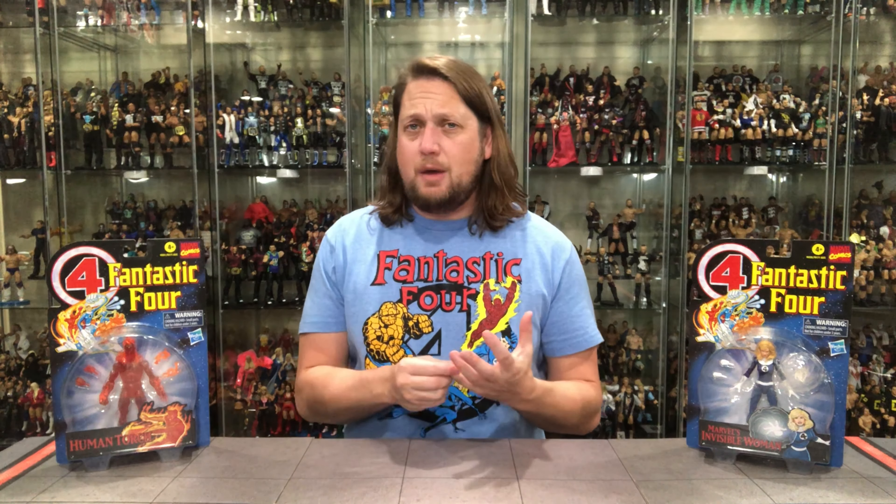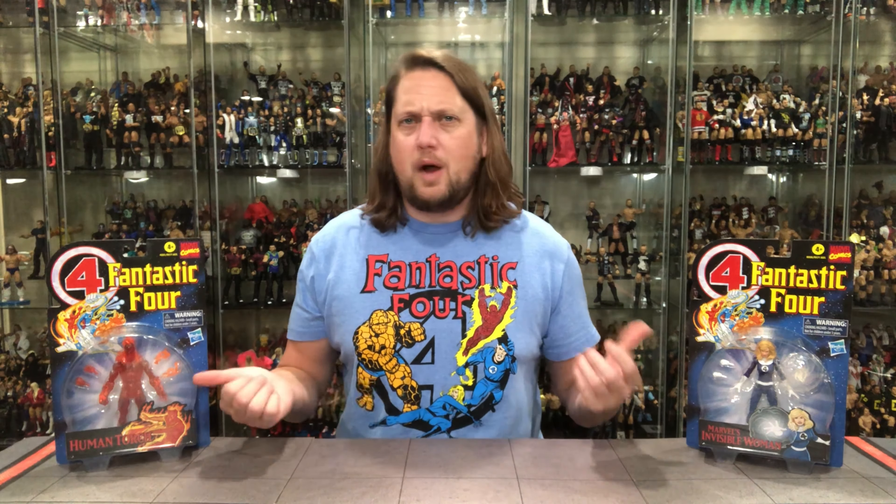So far we've unboxed The Thing, Psycho Man, and High Evolutionary. Now we're getting two core members of the Fantastic Four. I absolutely love this packaging — it blew me away back in the 90s when it came out. I learned a lot about the Fantastic Four through the Marvel Action Hour animated series in the 90s and the Toy Biz toy line, which introduced me to the Inhumans and characters I'd never heard of. I believe you can watch the animated series on Disney Plus — I'd have to double check, but I might have to revisit it.